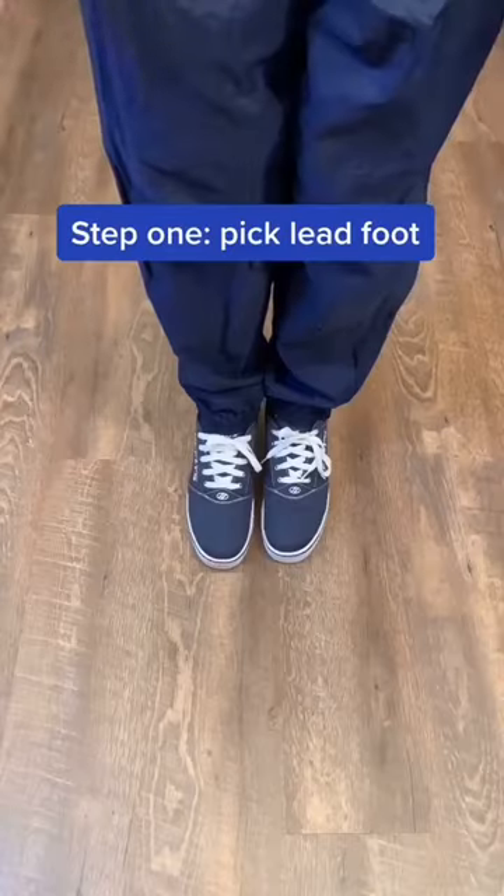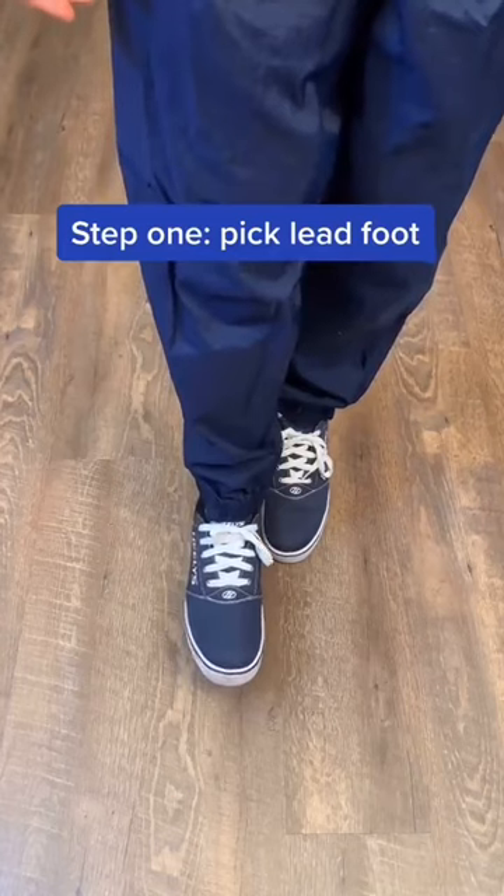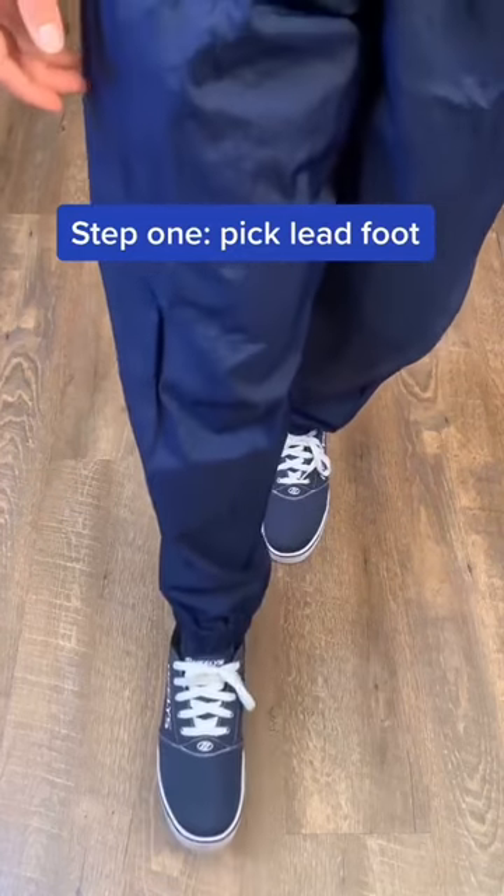For beginners. Step 1: Put one foot in front of the other — this will be called your lead foot. Lift up your toes and get comfortable rolling on the wheel with this foot.